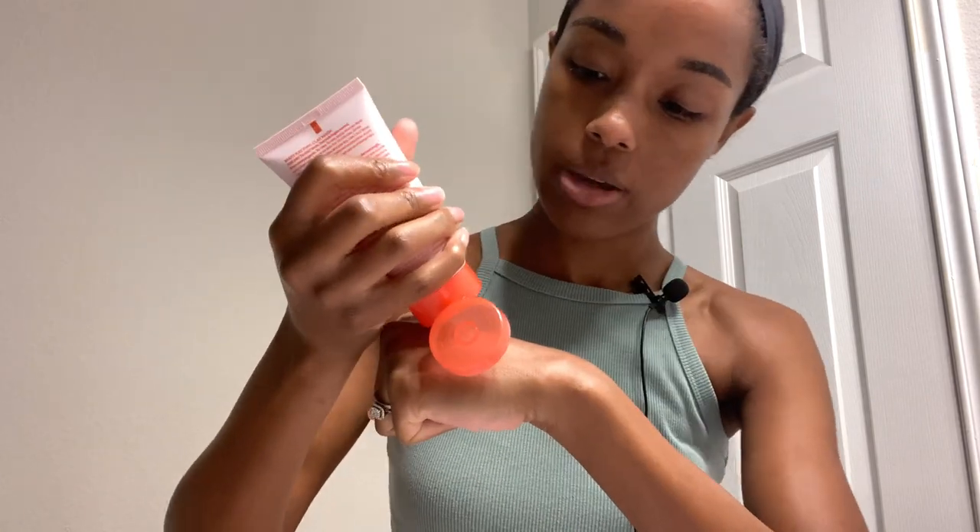Mary Kay also has a pink clay mask — for those who are into pink clay. It says to apply an even layer over the skin, leave it on for about 10 minutes, then rinse with warm water and pat dry. Use it once or twice a week and follow up with a moisturizer. I'm just going to put it on my hand to show you guys, but I'm not going to use it today. This is what it looks like — a nice clay mask.